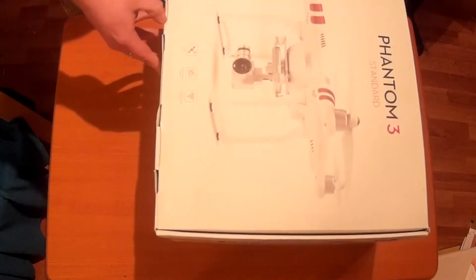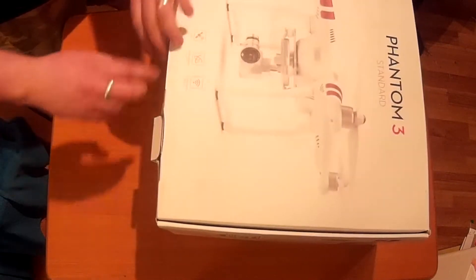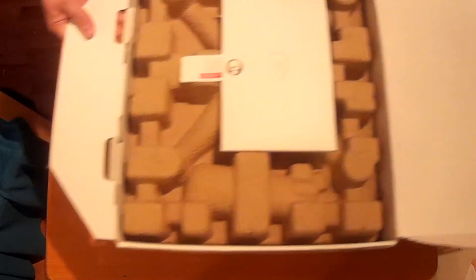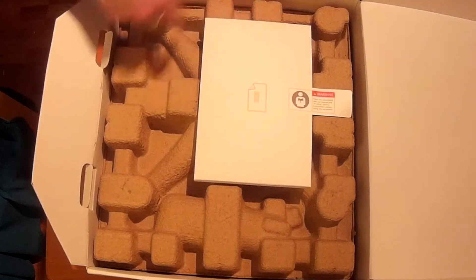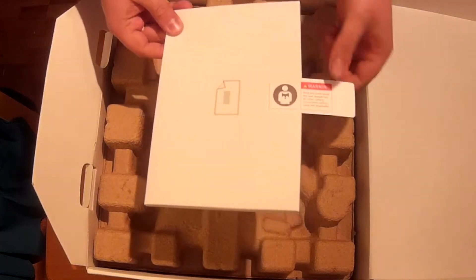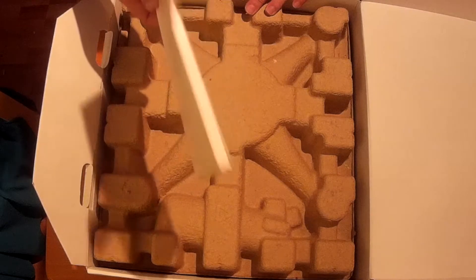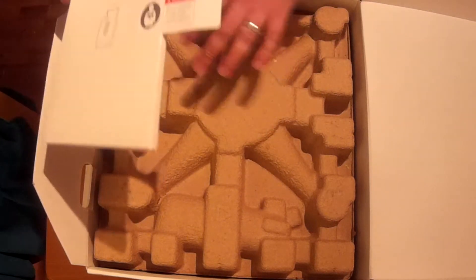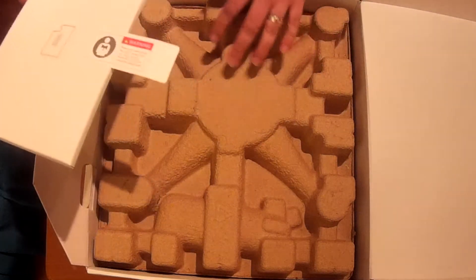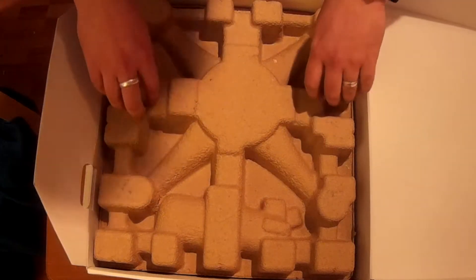There are two little flaps at the front - just open her up like that. Right from the word go you've got the little manuals inside here. There's a label on here just letting you know that before you take this out you've got to give these a read. This is such an important and high-priced item that you don't want to be crashing it, and you don't want to be damaging anybody else either. Definitely give these a read before you take it out.